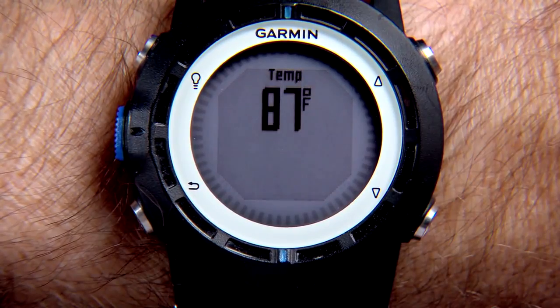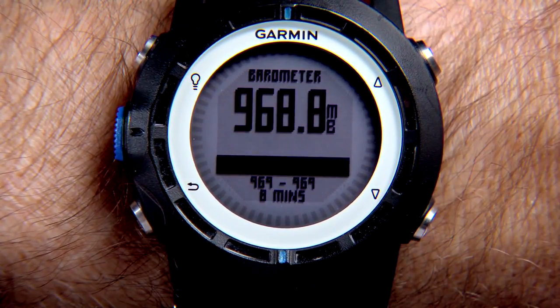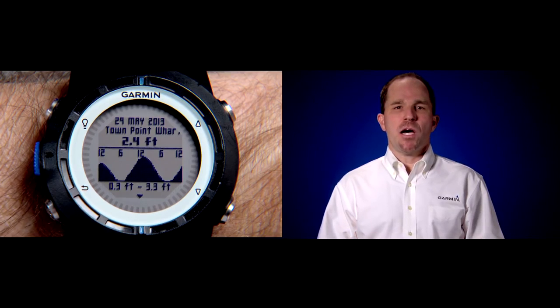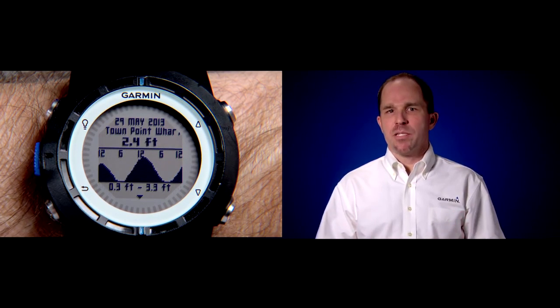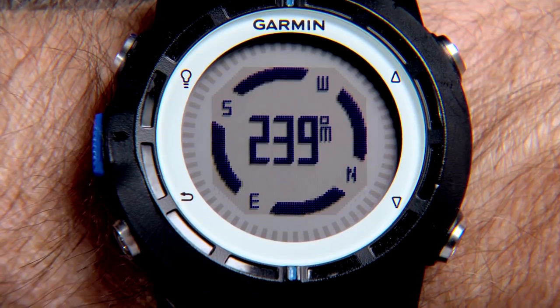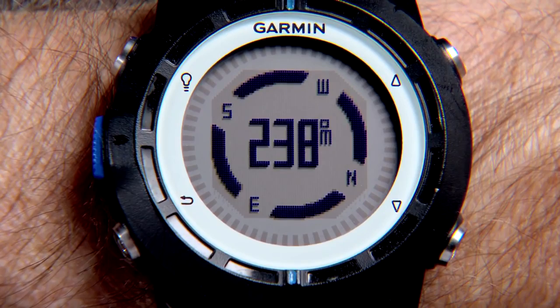Garmin also included a temperature sensor, a barometric pressure sensor to help you predict a change in the weather, and built-in tide charts with 3,400 tide points to give you incredibly accurate tide data. You'll love the three-axis electronic compass that gives you accurate heading information, even when you're sitting still.